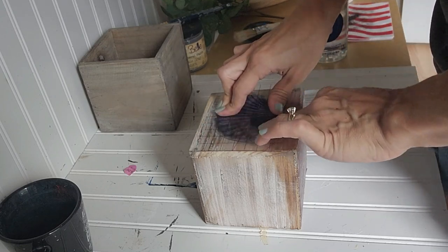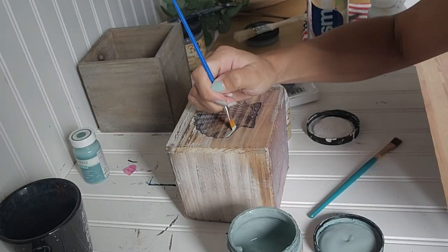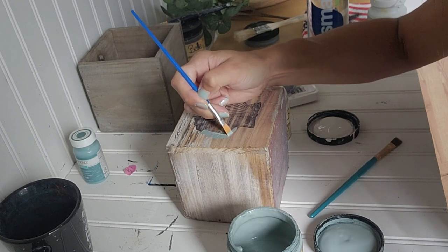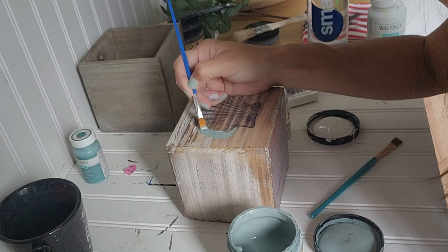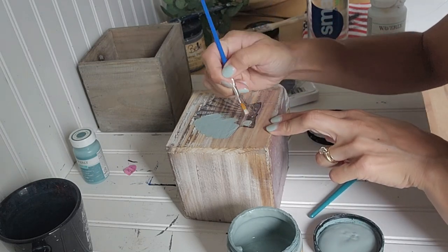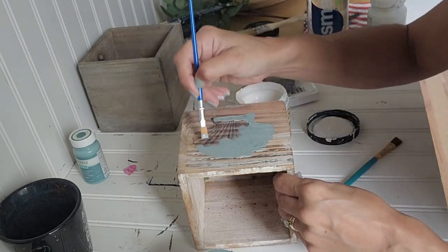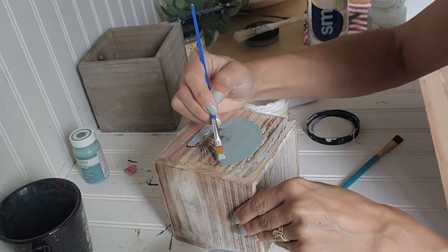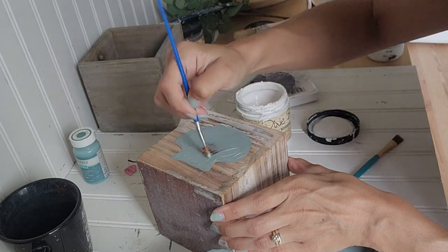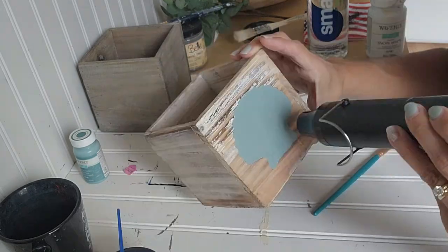I picked the seashell stamp I wanted, applying it onto the side of the box using permanent ink. Then I'm going to paint the entire inside of the stamp — and a little bit on the outside — covering the whole stamp. I am using the vintage duck egg color. If you watched my last video, I started to paint the dining room table this color and then stopped, so I really wanted to use it for something small. I'm covering the entire stamp with the paint and letting it fully dry.